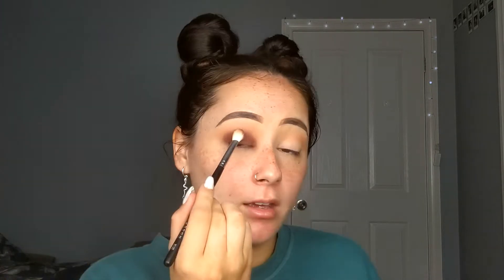I'm going to pack that shade on — it's a really deep shade, honestly looks like a purpley brown. I know this looks messy right now but it'll get better, I promise. It honestly looks like I've just been punched in the eye.